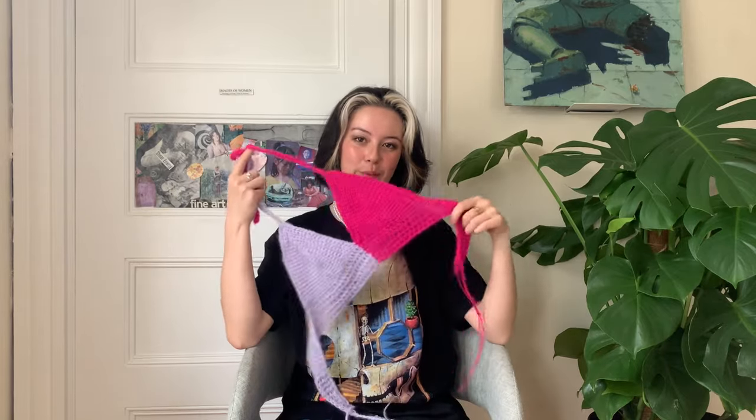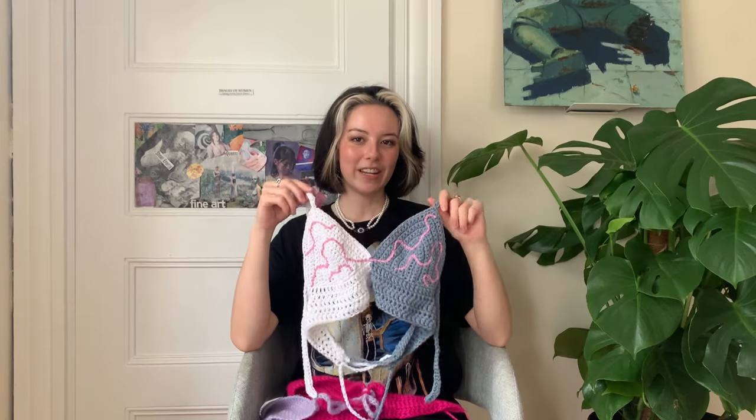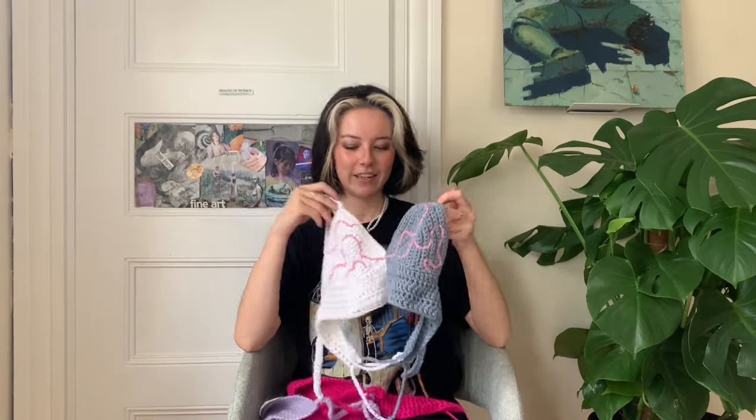Hello everyone, welcome or welcome back to my channel. My name is Emma, also known as Made in the Moment. I knit, I crochet, and I also design patterns. Today I'm really excited to show you how to make this two-tone bralette. I made the first sample in mohair yarn and then made another one in a linen-rayon blend, just so you can get an idea of what this design looks like in different kinds of yarn. This is a made-to-measure tutorial, which means I'll give you a couple of spots to take measurements of yourself and then you can make the bralette in any size that fits you exactly how you want it to.